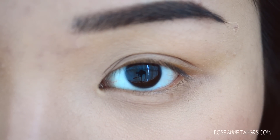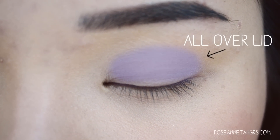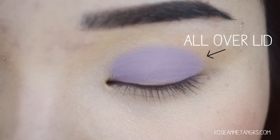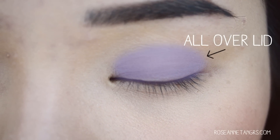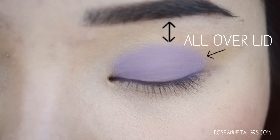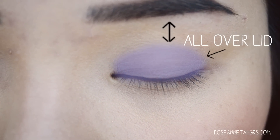The first part of the eye I'm going to talk about is what I call the all-over-the-lid area. This is the base area for the rest of your eyelid — the place where you want to put the second lightest color all over the lid. You're not going past the crease and you're not going too high up. This is where you put the second lightest shade of your eyeshadow palette, and it basically sets the base for the rest of the eye makeup. This is also where you would apply your eye primer before your eyeshadow base shade.